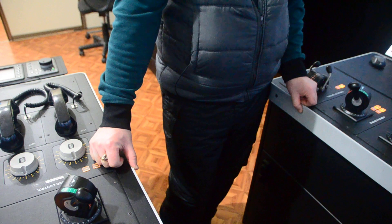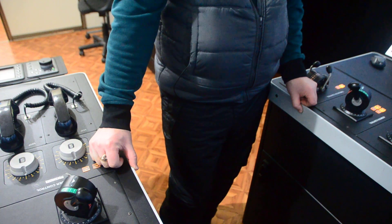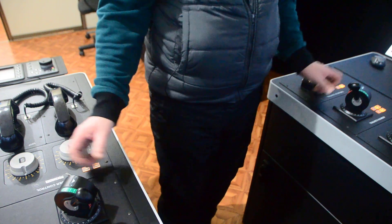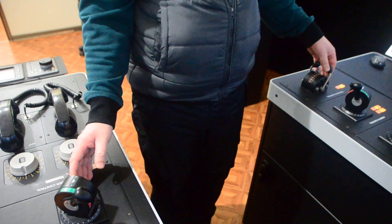The advice here is: do not panic, do not change the forces frequently, and try to find the balance between the two engines and the bow thruster.